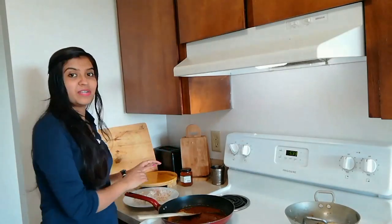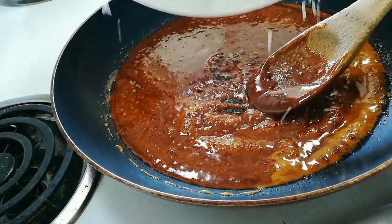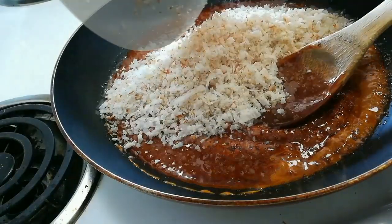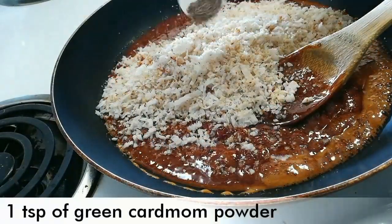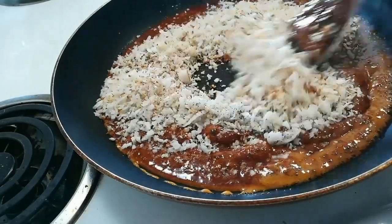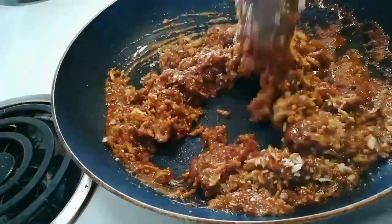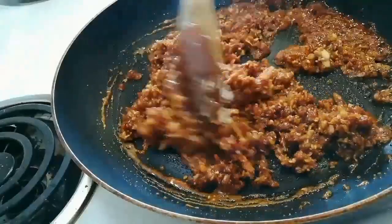Now it's time to add the roasted coconut into the jaggery. Add 1 teaspoon of green cardamom powder. Mix everything very well, and switch off the flame as you add the coconut.